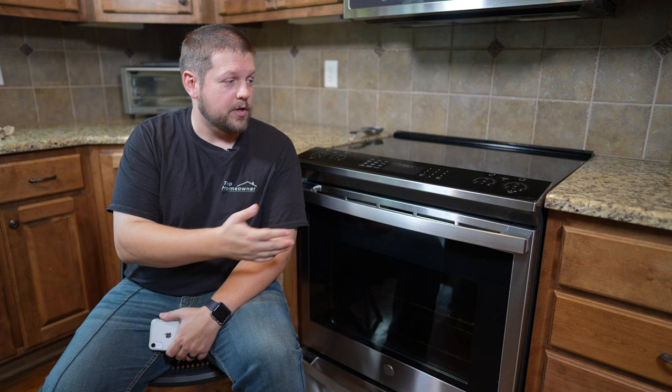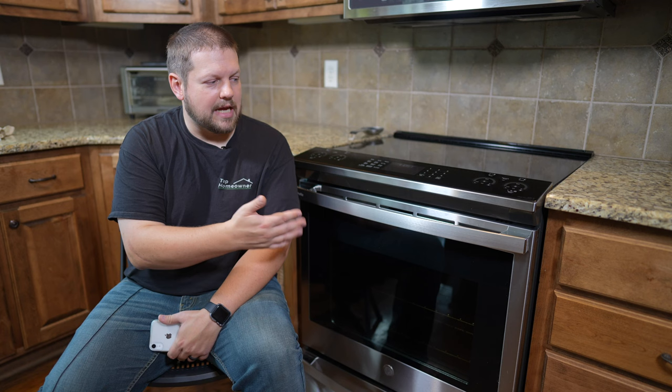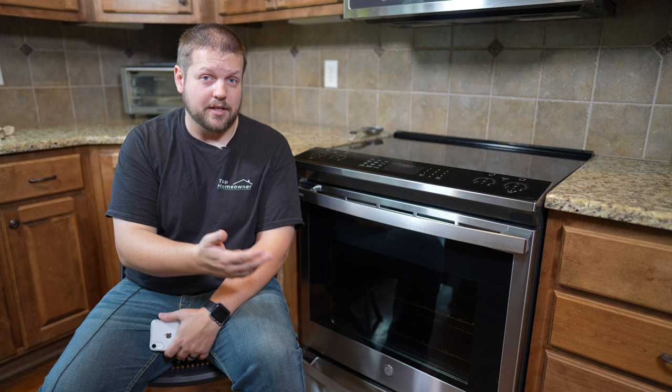Speaking of sides, we had a question about whether the sides are finished enough to install this oven at the end of a run of cabinets or countertop without needing an end panel. The answer really depends on your preference. The sides are finished — more of an epoxy gray with a texture to them, like you'd see on a normal appliance such as a refrigerator. They aren't covered in stainless steel, so they may not look super appealing in that type of situation, but the sides look okay.